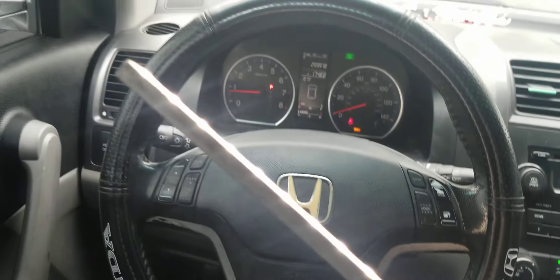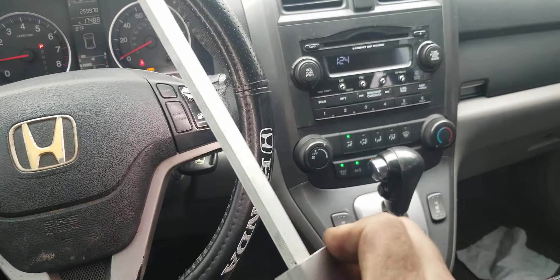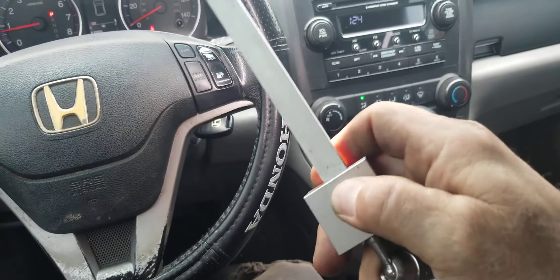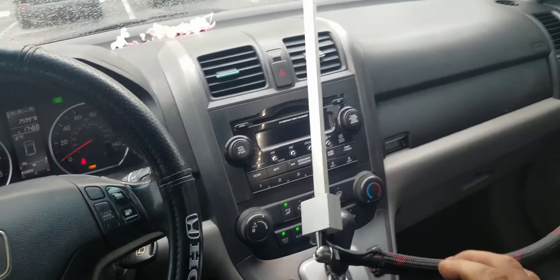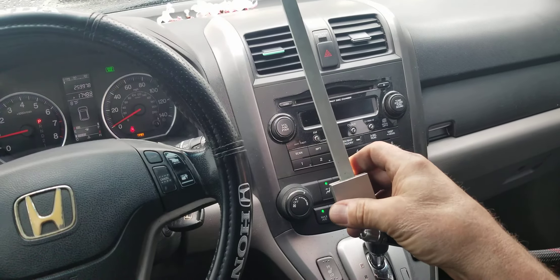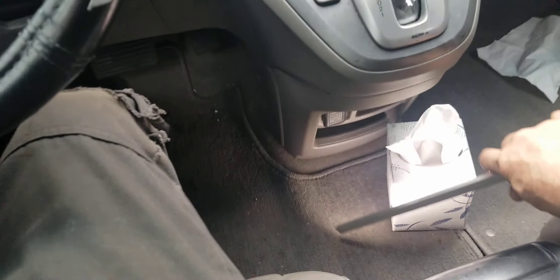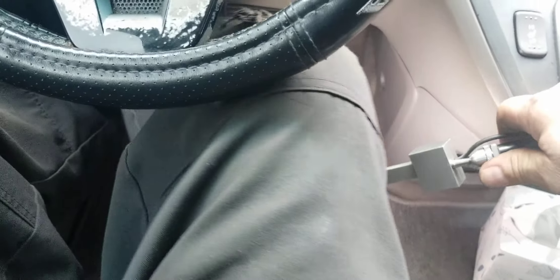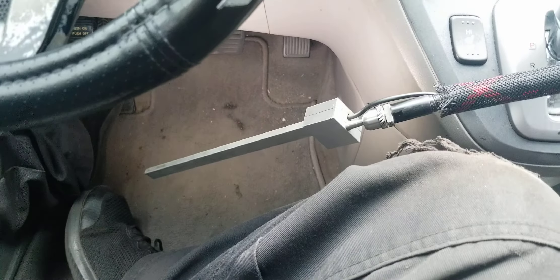We can go 90 degrees with this light, turn it 360 degrees, pivot it 90 degrees. Want to work on the radio? Fine — work on the radio, heater controls. Want to take screws out down by the console? Go ahead. Want to work down by the gas pedal? Go ahead. You don't have to hold this light — it's completely hands-free. It's actually better than a person holding a light for you.